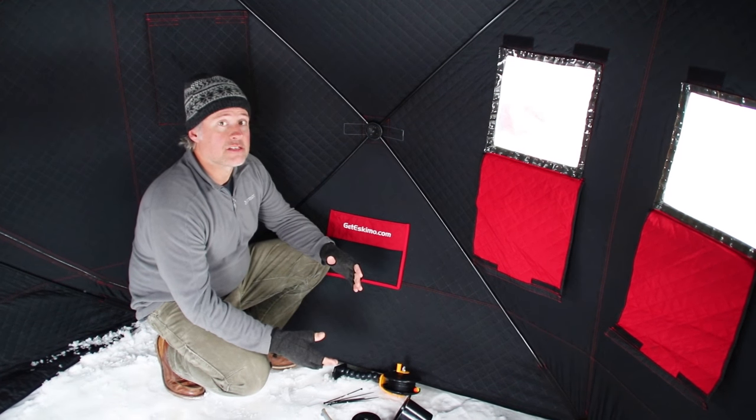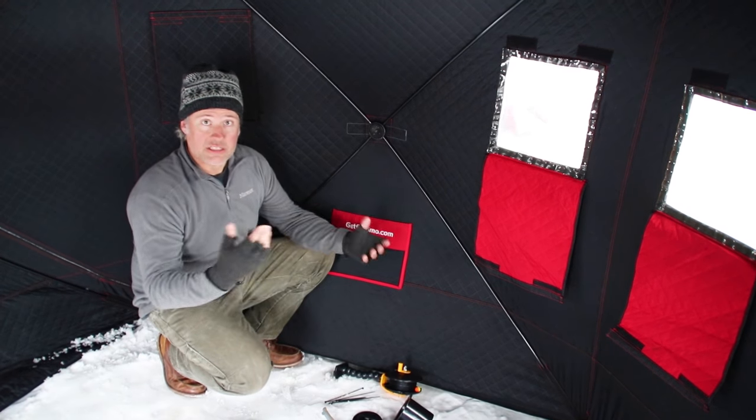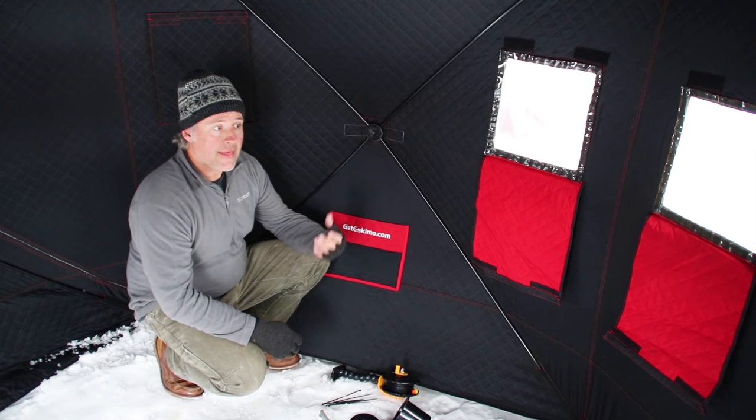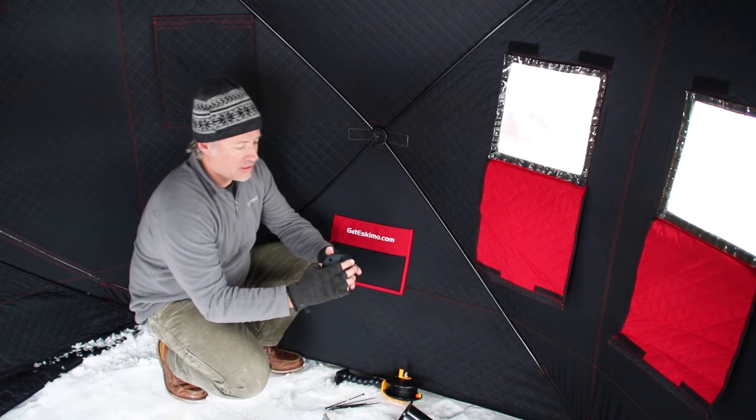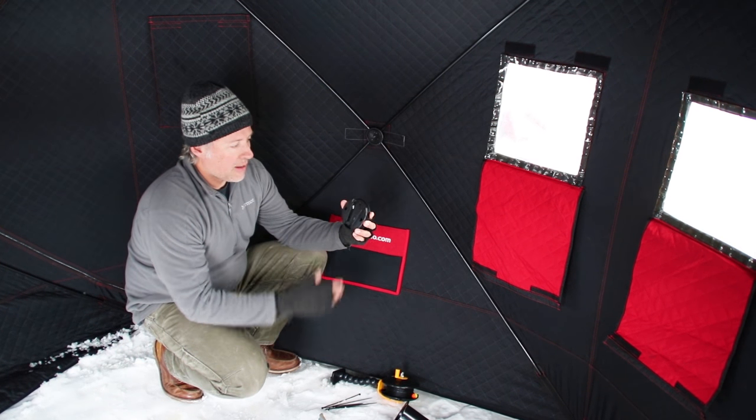There are a lot of advantages, but one of the disadvantages has always been where do you mount things — accessories and different things like that. That's actually what we came up with: a system that we use in the wheelhouses, which we call the quick disk wall mount.